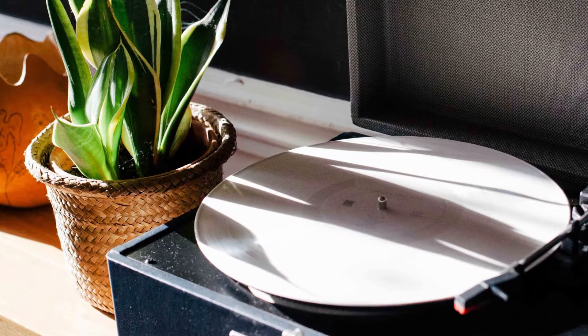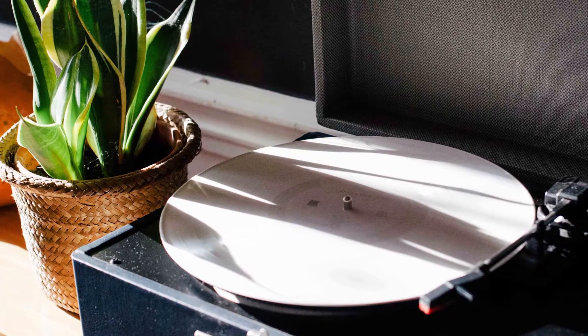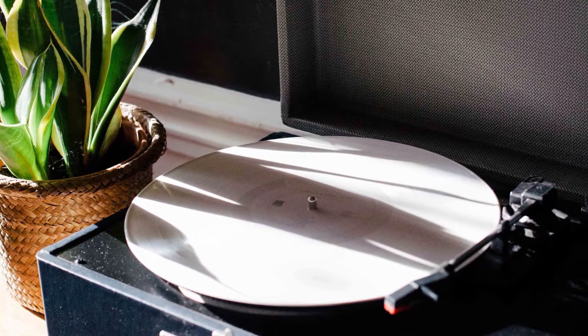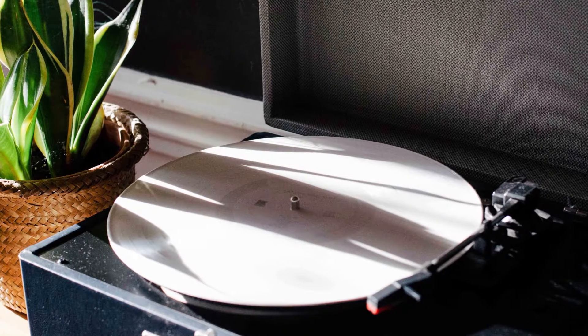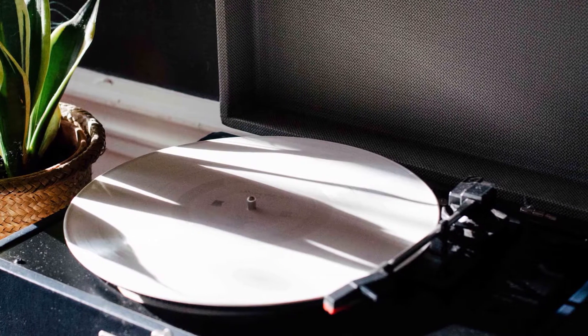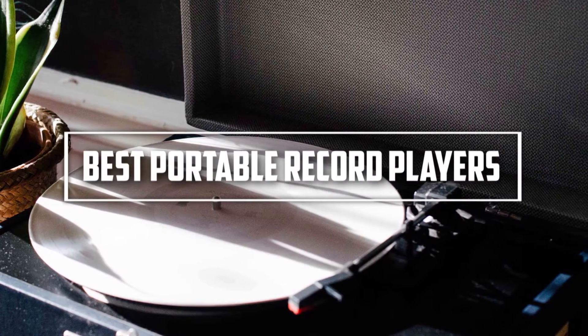Vinyl records have come back in a huge way. Though still a niche, vinyl records account for about 6% of all music sales. They've even surpassed digital sales in some markets. Finding the right portable turntable comes down to a balancing act between portability and sound quality. I've examined the 5 best portable record players according to me to narrow things down for you.